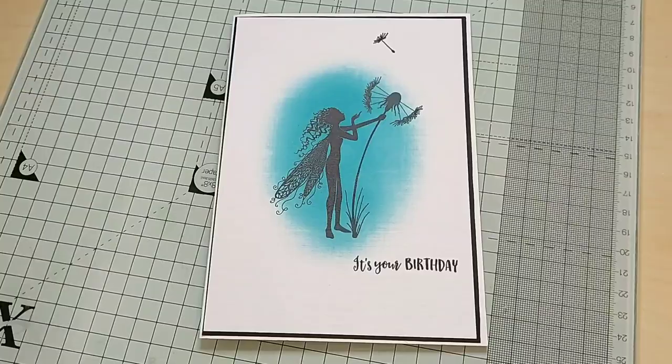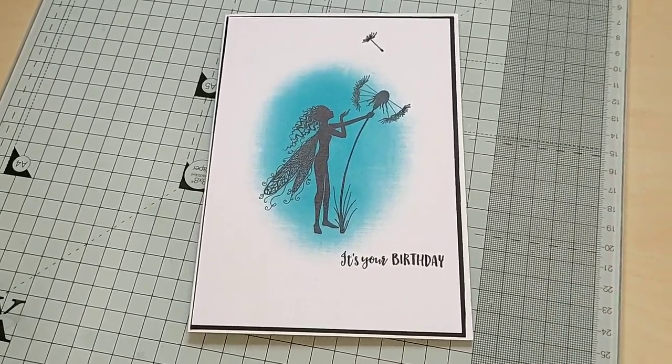Hi, I'm Carrie from Carrie Creates. Today I will be making a very simple but elegant card. If you enjoy watching my video, please give me a thumbs up and hit that subscribe button for more content from my channel. And this is the card that we'll make today.